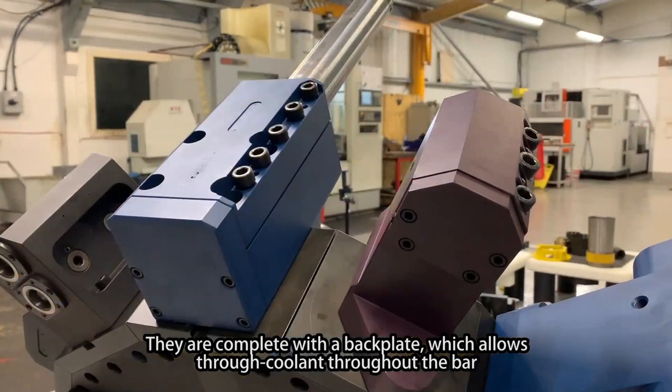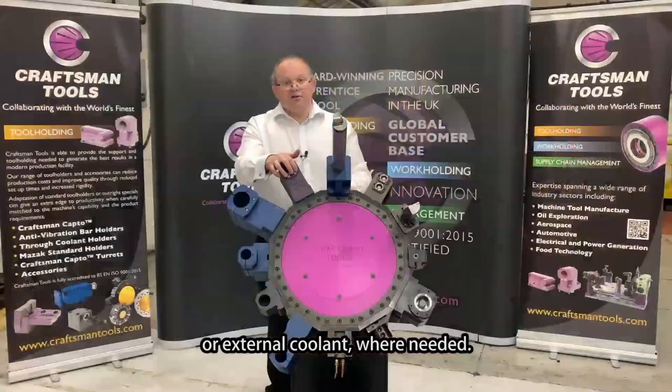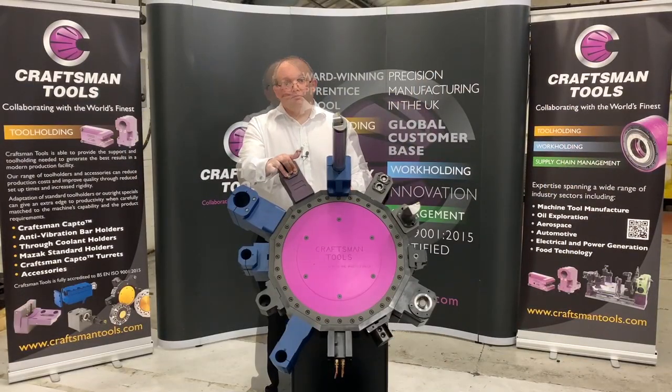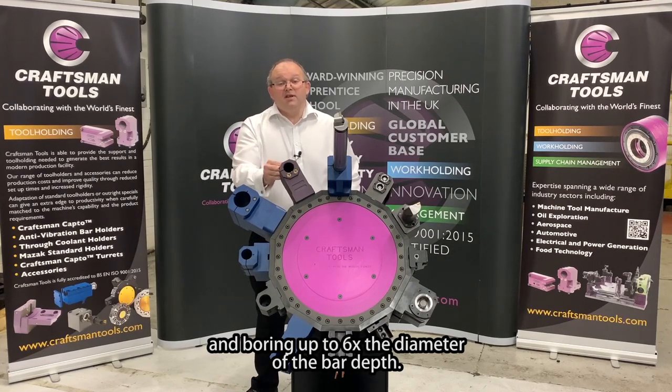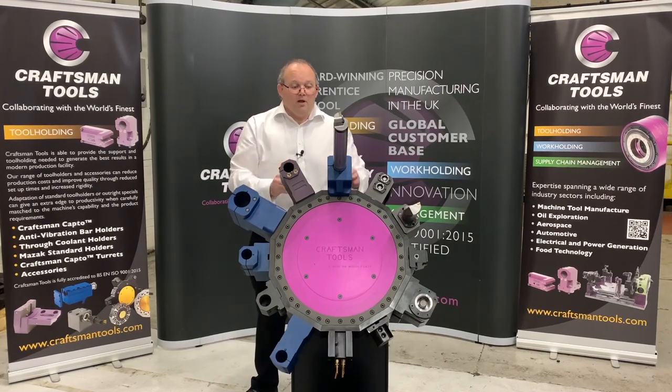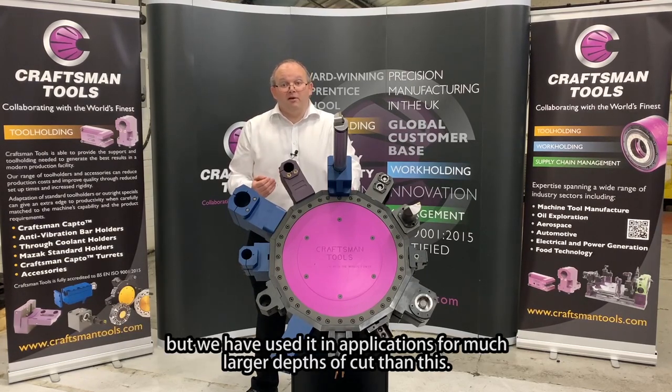They are complete with a back plate which allows through coolant throughout the bar or external coolant where needed. The smaller two and a half times D gripping bars are for gripping the smaller diameter bars and boring up to six times the diameter of the bar depth. The larger four times D boring bar holders are for gripping the larger diameters, boring up to 14 times the diameter of the bar, but we have used them in applications for much larger depths of cut than this.